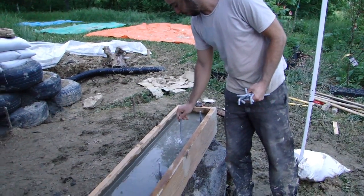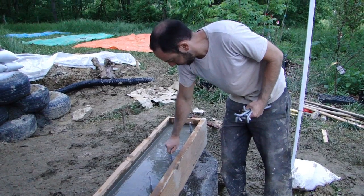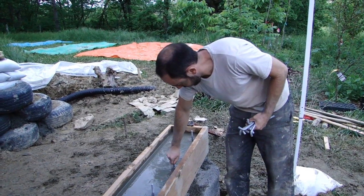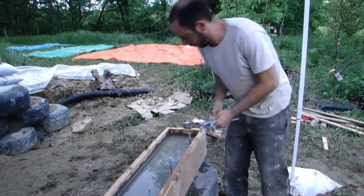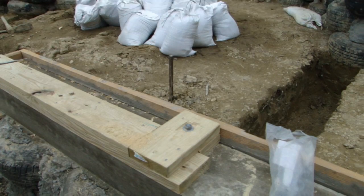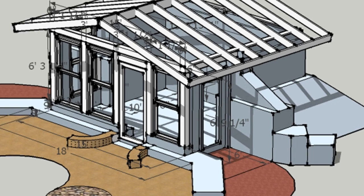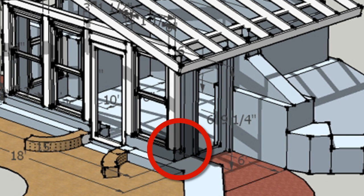I'm also going to put one right here, because we're going to have another piece of plating that goes perpendicular to the other one across. We're actually going to have two 4x4 posts connecting to this bond beam, and they need to rest on wood and be fastened to wood. So they will fasten to this perpendicular plate.